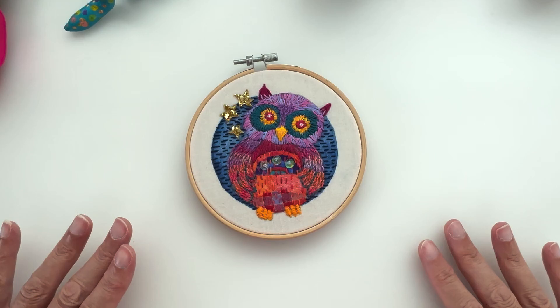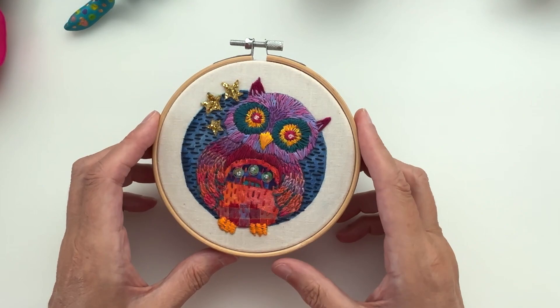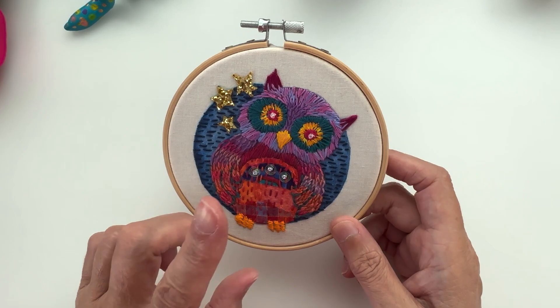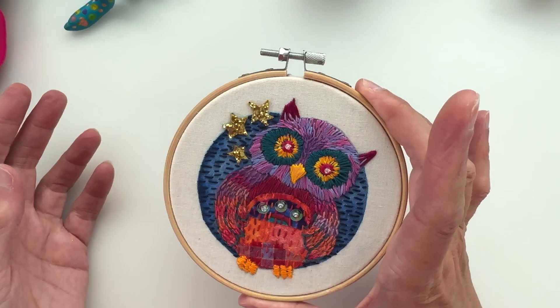Hello my lovelies and welcome back to a kooky corner of YouTube where things happen — you never know what things, but things will happen. Today the thing is this little embroidery owl. I had a few people asking me for a tutorial on him, so I thought today would be the day to put that together. It's quite a simple little owl. If you want the pattern, I'll make it available to download for free from my Google Drive.